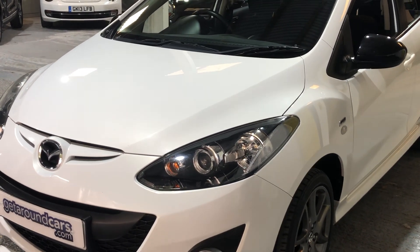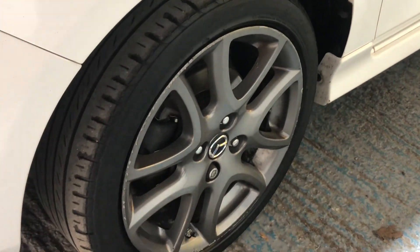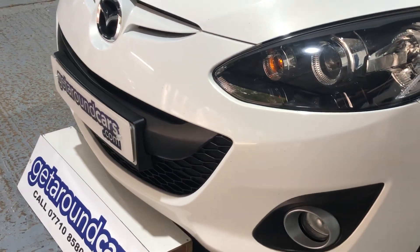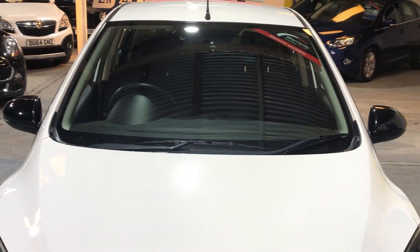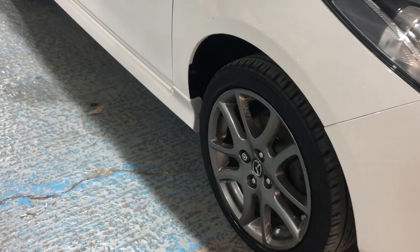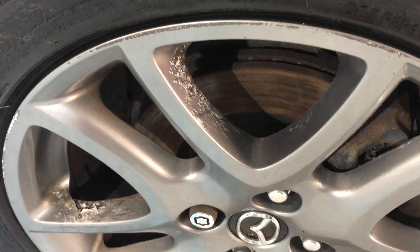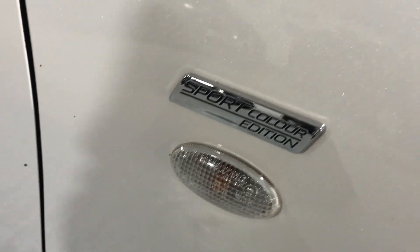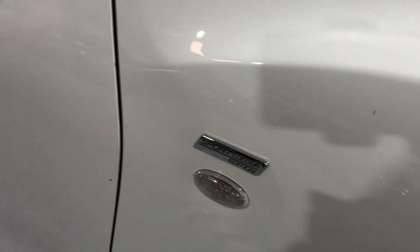It's finished in a beautiful metallic pearlescent white. The alloy wheels are in good condition, there are beautiful headlights and extra driving lights in the front, and tinted glass all around. All the alloys are in pretty good condition — maybe one or two slight abrasions, but that's of no consequence. This is the Sport Colour Edition, number 801 of 1000.